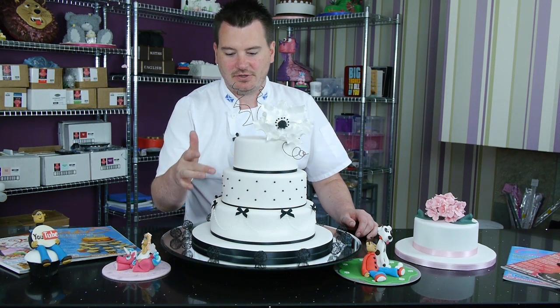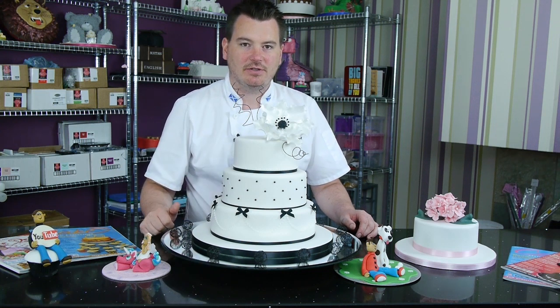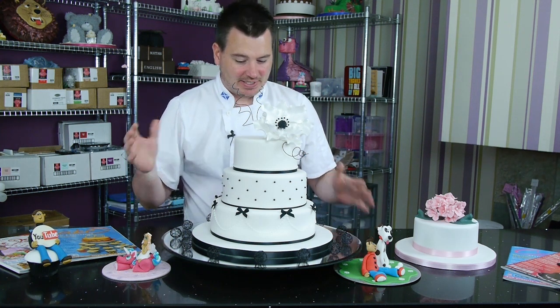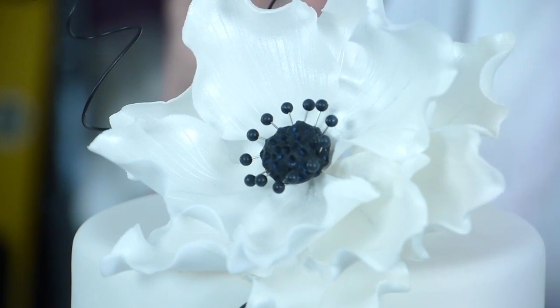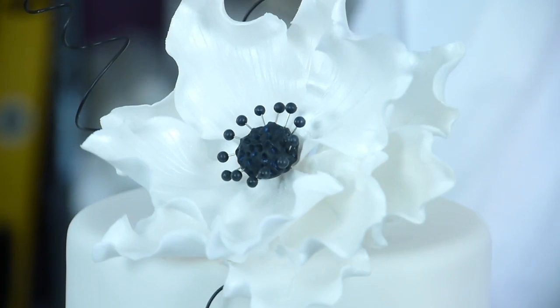Then doing a quilted effect on the second tier. And then on the top tier you can see we've got this lovely big anemone flower, which you'll learn how to make - a very stunning flower, great in any colour. And that's a good thing about this cake: you get to do different colours as well, so you get to design whatever colour combination you want.